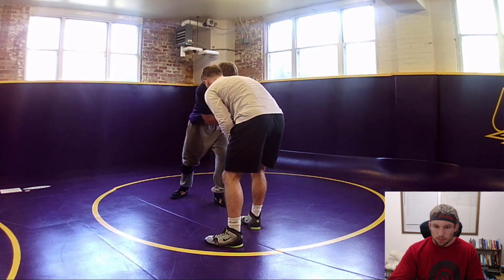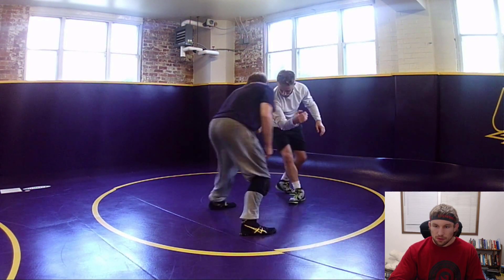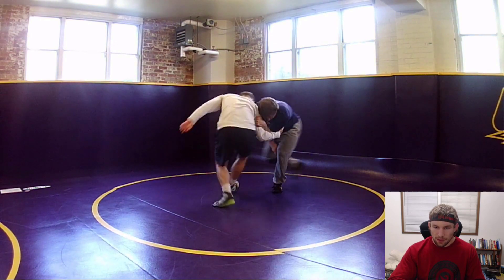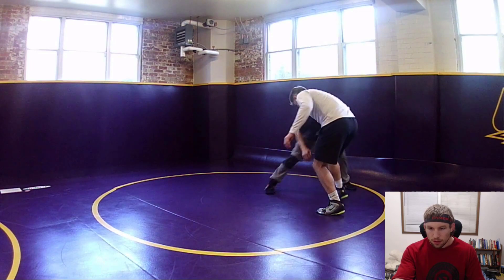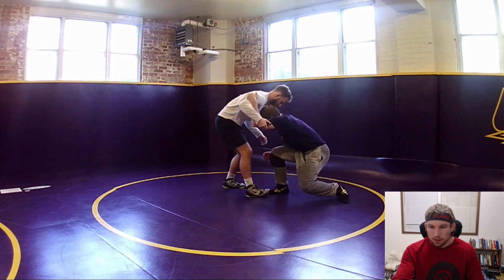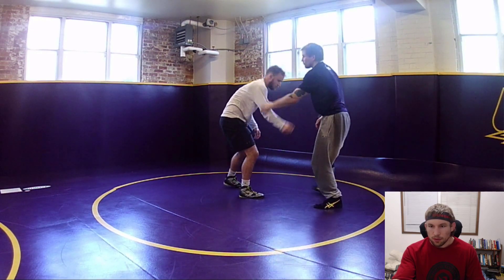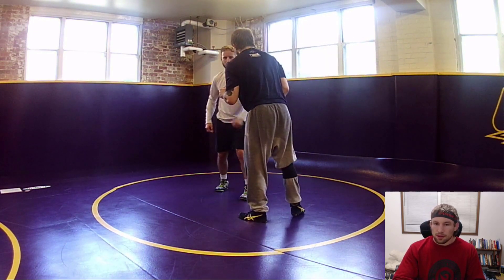Schwab tie, throw it out. I'm just controlling the position - circling the same type of way as my Schwab tie. My head kind of goes back there, I bring my elbows together, and I can hit an attack step, or an inside step, or outside circle.